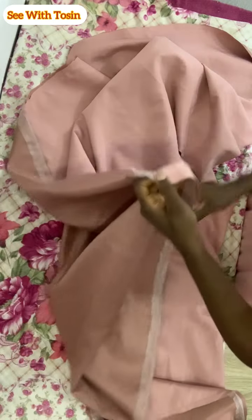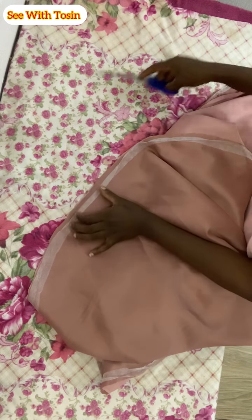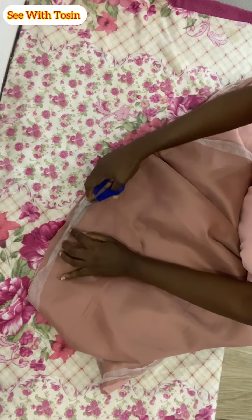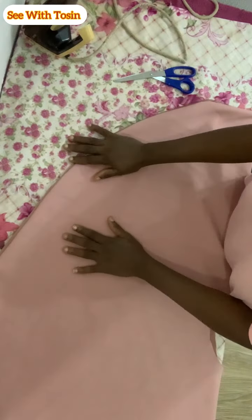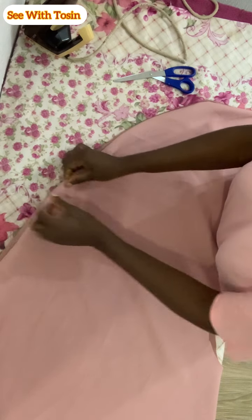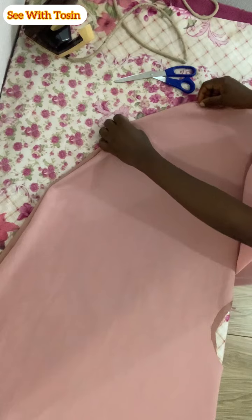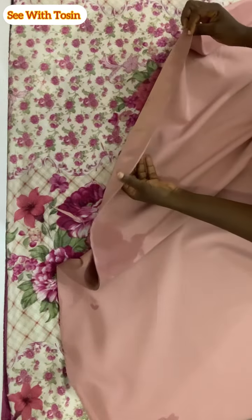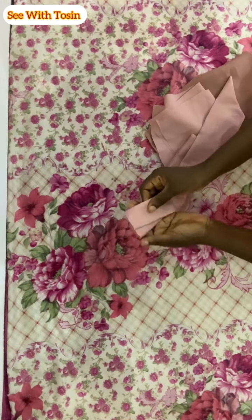After turning, the next thing to do is to flip it over to the right side. If there's a need to trim, please go ahead and trim — just make sure that you don't trim out the hemming gum. As you can see, the waistline is still intact; I have not opened it up anywhere, not even the side where the zip is going to pass. After trimming, I flipped it to the right side, and this is what I have. The next thing is to give this a good press. Don't forget that the lining is going to stick together with the fabric because of the hemming gum.